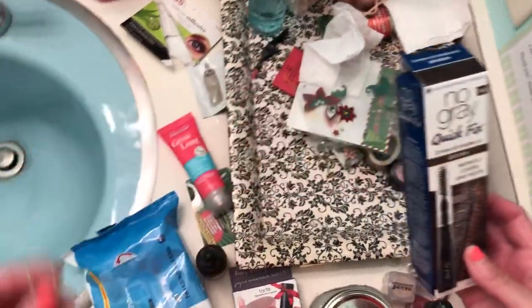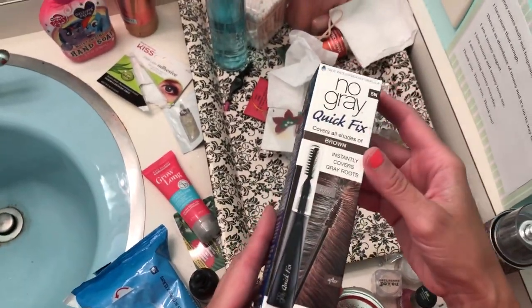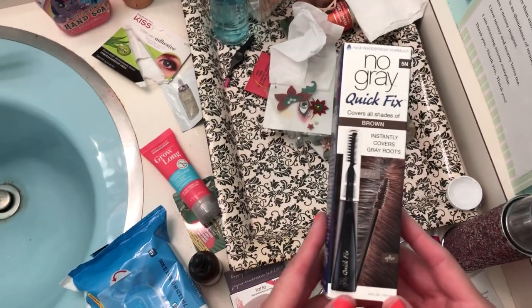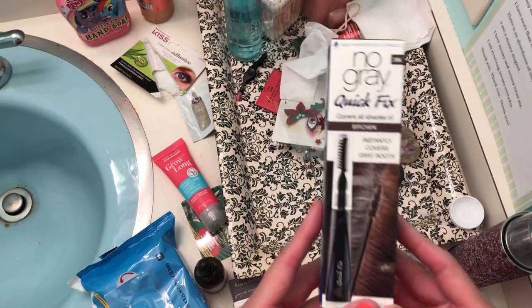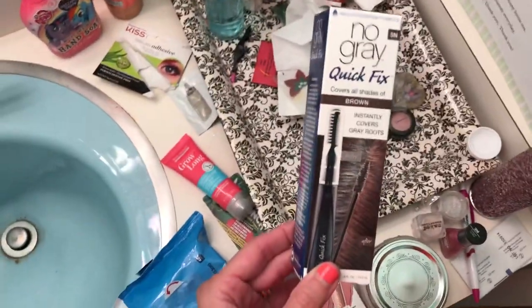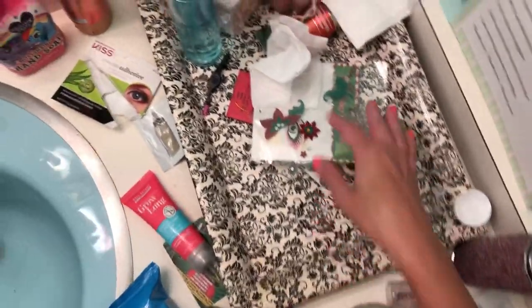Rubber band — that's a goodbye. No Gray Quick Fix — bye. I'm at the age where grays are coming in. When I dye my hair, I have dark hair, and as I'm getting older you can start to see grays on darker hair. So sometimes in between the touch-ups, got to go ahead and use that, but it doesn't have to sit out — you can put it somewhere else.